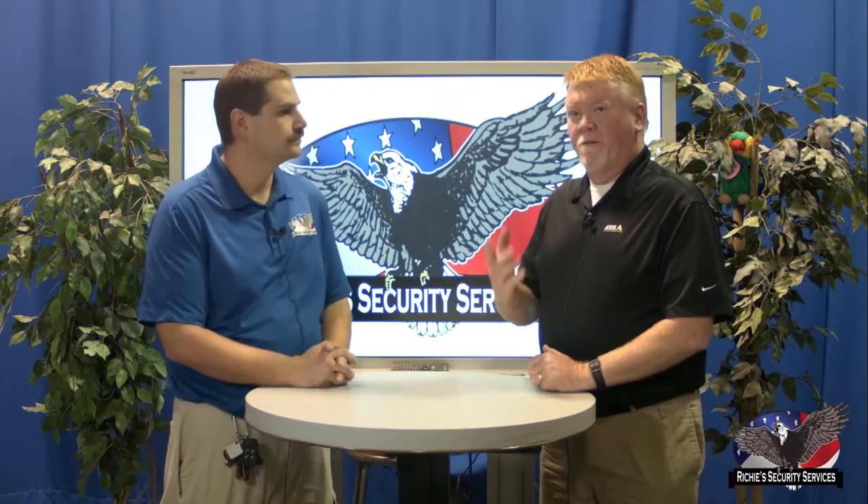Hi, today I'm here with Larry Parker from Axis Communications. He's going to show us some of the product. Thanks for joining me today, Larry. Thank you. I appreciate Fairmont High School for doing the filming today. I'm Larry Parker, the Regional Sales Manager for Axis Communications in the Cincinnati-Dayton area.